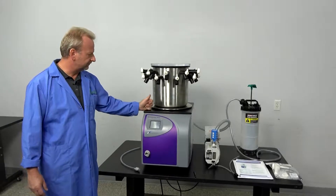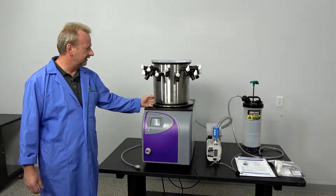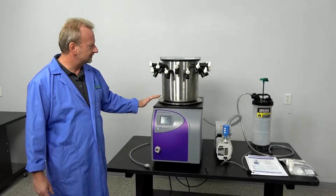I do a lot of Virtus freeze dryers, floor models especially, but this one came in and we didn't have to do anything to it other than just clean it up. I'm just going to go over a little bit on what's included with this.